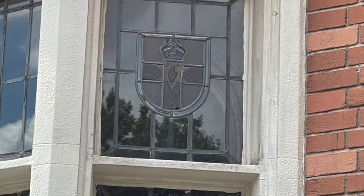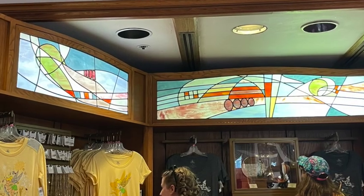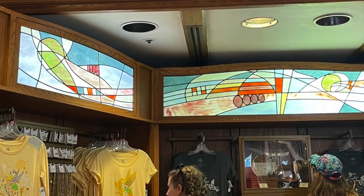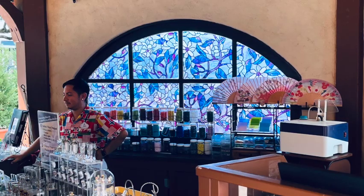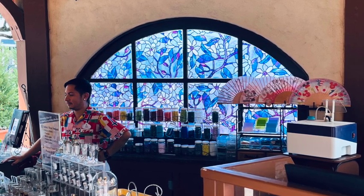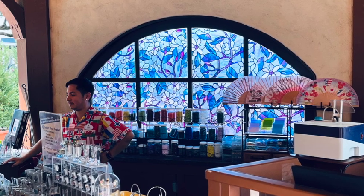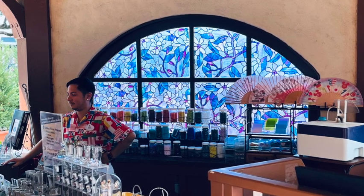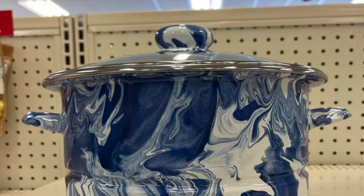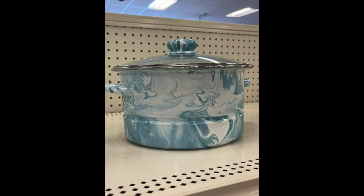On a recent trip to Epcot I was visiting the World Showcase in England and I spotted these beautiful examples of stained glass throughout. But when I got to Germany, that window is just breathtaking and I decided I wanted to create my own stained glass technique in a card. It wasn't quite what I was looking for until I happened to be browsing at Tuesday Morning and spotted these stock pots — and my inspiration was born.